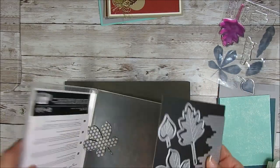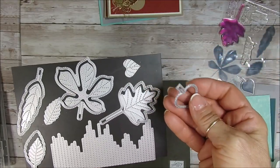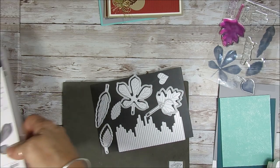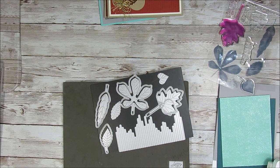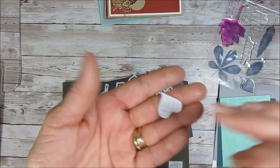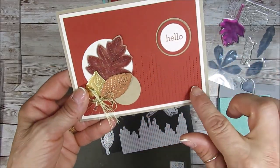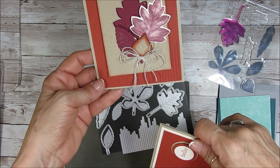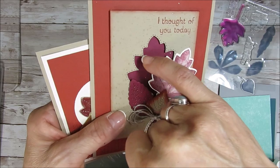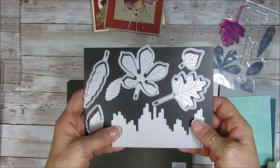Now let me bring the dies — I'm so used to saying framelits. You get the outline, and I have my little reference piece here. You get the outline that does the stitch, and then you get the inside that embosses like the vein of the leaves. And then this big piece with the stitch is what I've done at the bottom of the card. So we're going to do it inside this card so you can see how it all works. You can just die cut or emboss with it — so many options with this die.